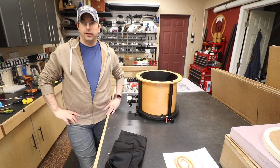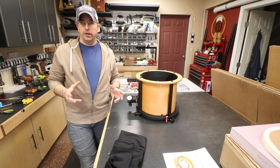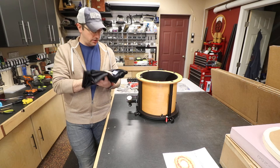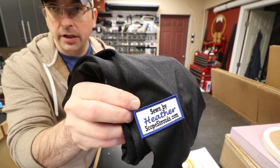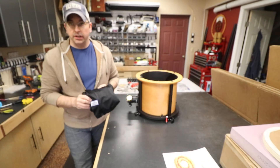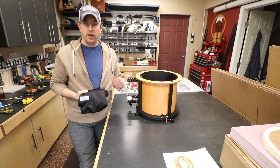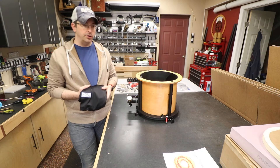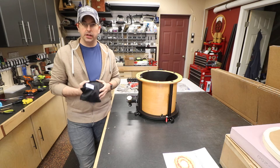Hey guys, Rob Teeter here in the Teeter's Telescopes Workshop, doing a quick video to show you how to install your new light shroud — your Sewn by Heather light shroud — on your telescope. Whether it be one of our telescopes or a different manufacturer, Heather makes light shrouds for pretty much everybody out there, as long as it is a four or eight pole truss telescope.